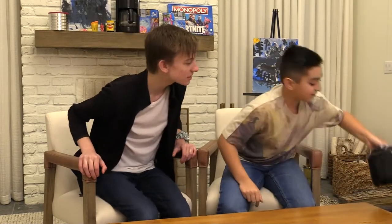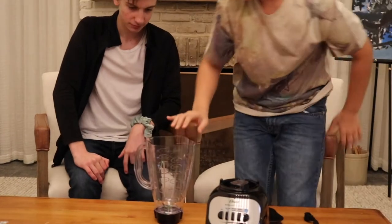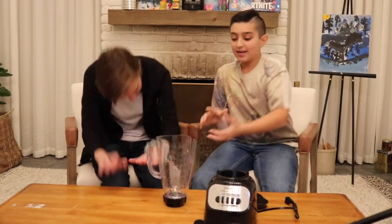And then eat it. Bad idea. But we're doing it anyway. So we just got the blender. And our mystery item that we are using is Big Mac and french fries.